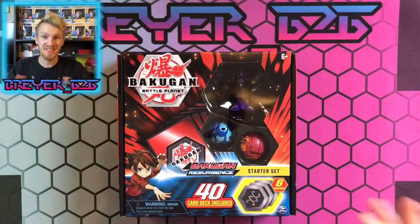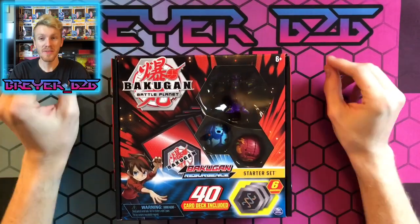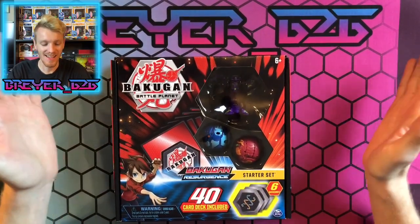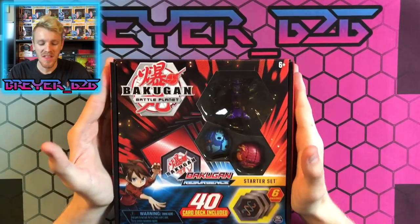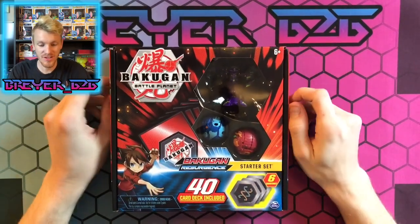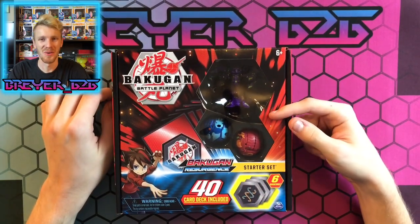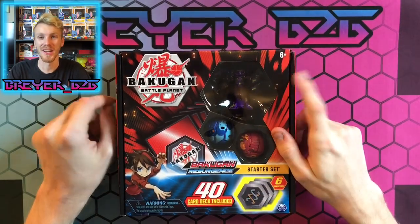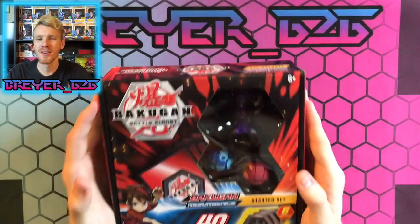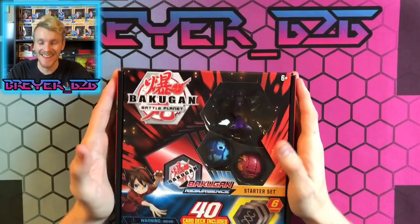Hello, it's Briar626 here and today we are going to be unboxing one of the coolest sets I think so far — the Bakugan Resurgence starter set with the Darkest Hydranoid Ultra. Yes, I said Darkest Hydranoid Ultra. Hydranoid is back, our good old boy from Bakugan and Battle Brawlers back in the day.